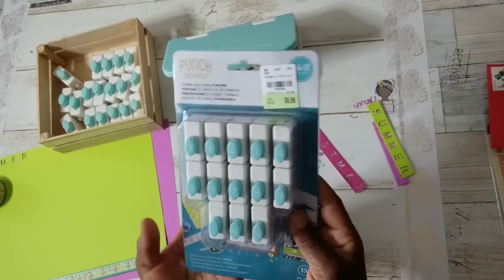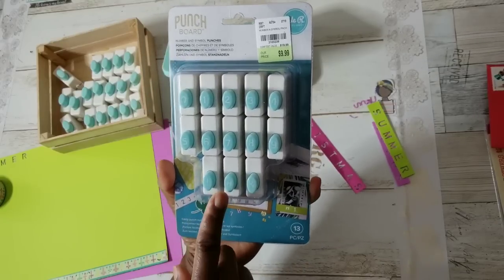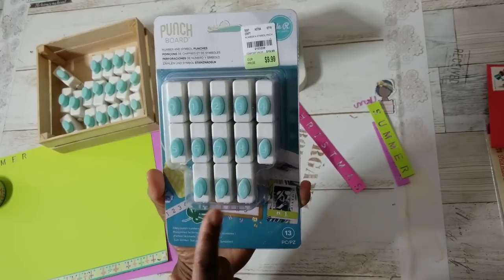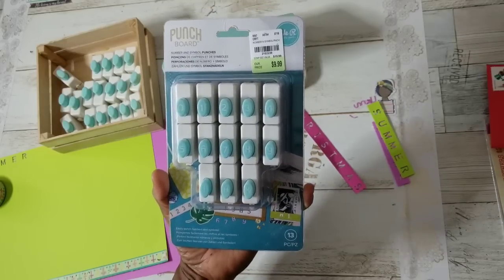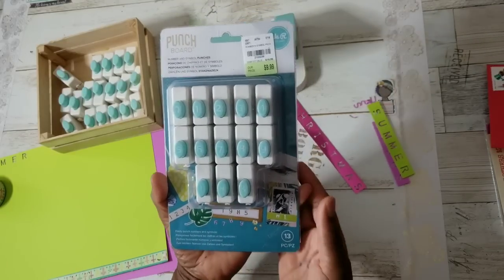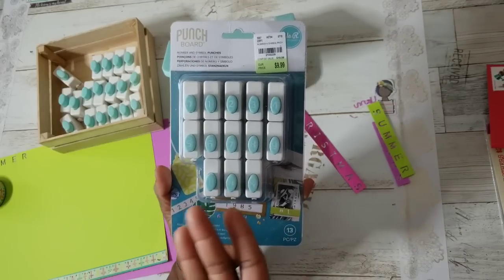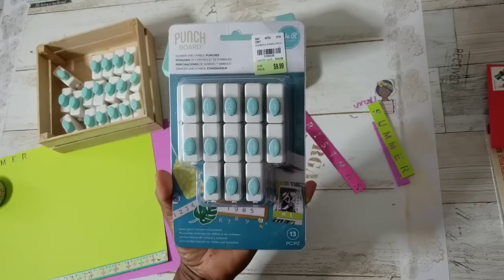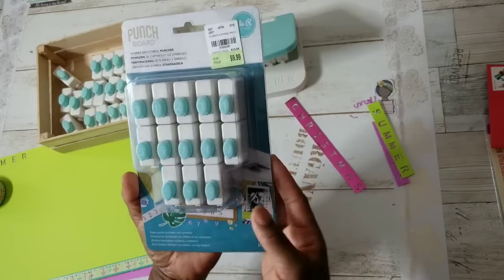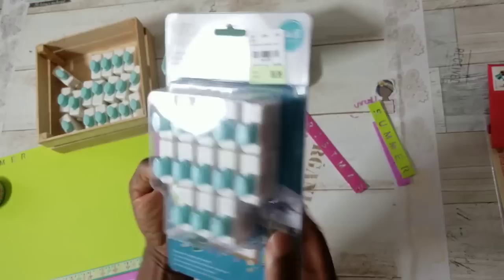Selection will vary by store — some stores may have gotten a lot in; some unfortunately probably didn't and won't get any. It all just kind of depends. When I purchased this one I got it right from the cart and only saw the one. That doesn't mean others won't be put out — Tuesday Morning gets things in waves, so more might come in with the next shipment.